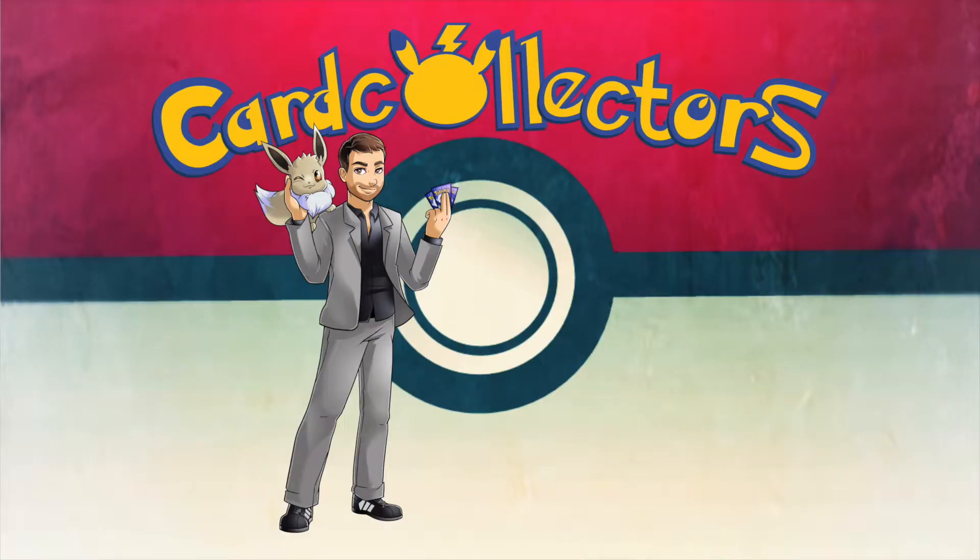Hello everyone! Welcome back to a new Pokémon opening video. My name is Pascal and we are the Card Collectors. It is only once in a few years that you actually get to open a completely fresh, completely new generation of Pokémon cards, and it's that time again.